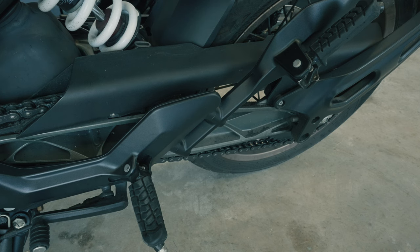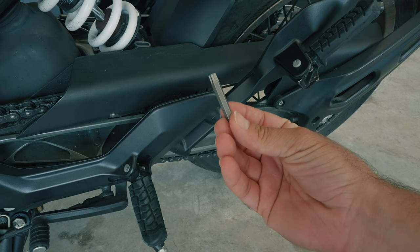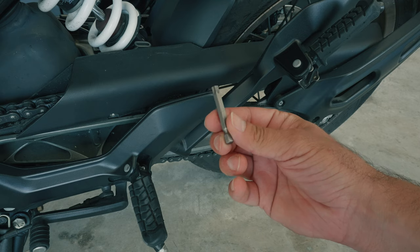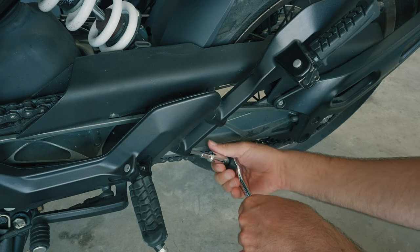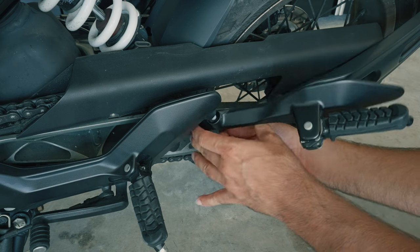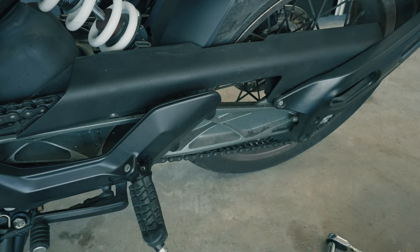Let's start with the non-exhaust side. This side is super simple as there is nothing to install, just parts to remove. First, you want to grab a Torx T40 size bit and then remove the two bolts that are holding the passenger bracket and peg in place. Once you unscrew them, the entire piece comes off and that's it. There's nothing left to do and the non-exhaust side is all done.